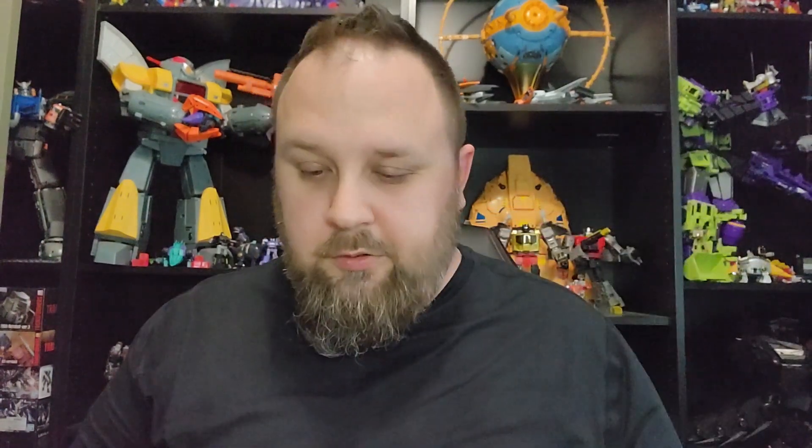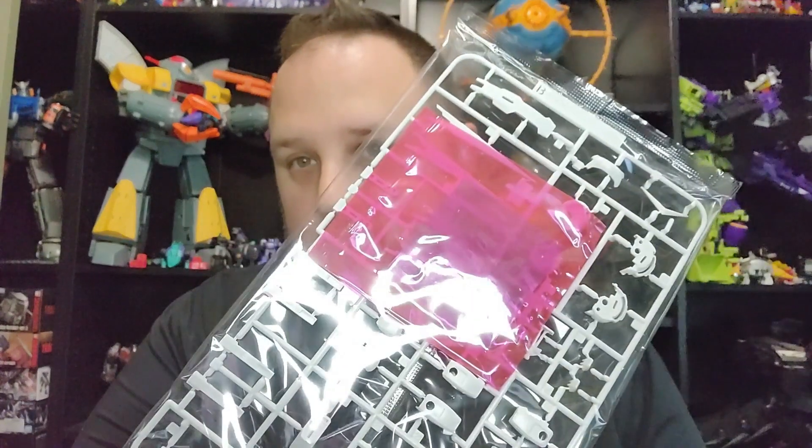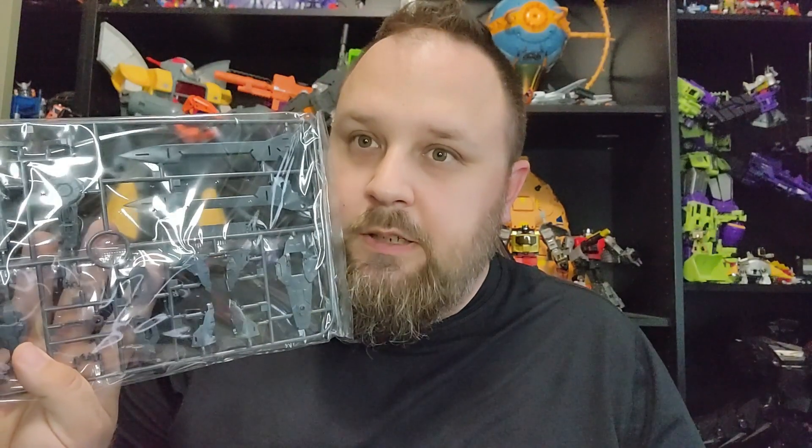Many, many years later — and mind you, this is a standard Exia. From what I thought, there was a slight difference between them; I thought it was in the feet. So minor unboxing as we go here — there's the little energy band, dually. All the gray, like you do.